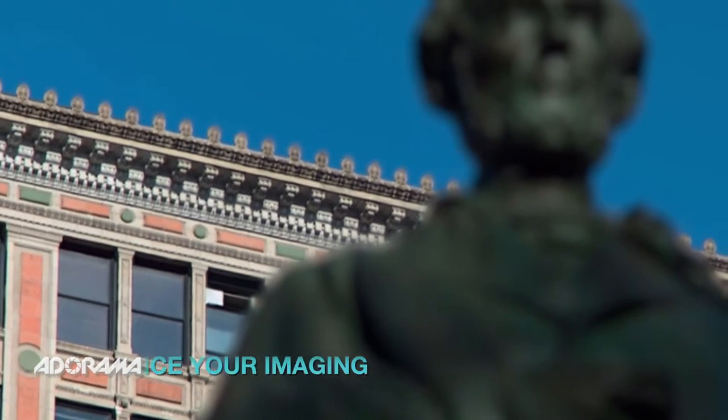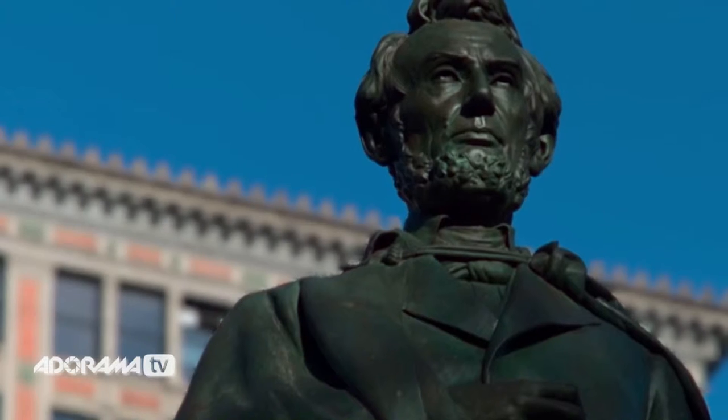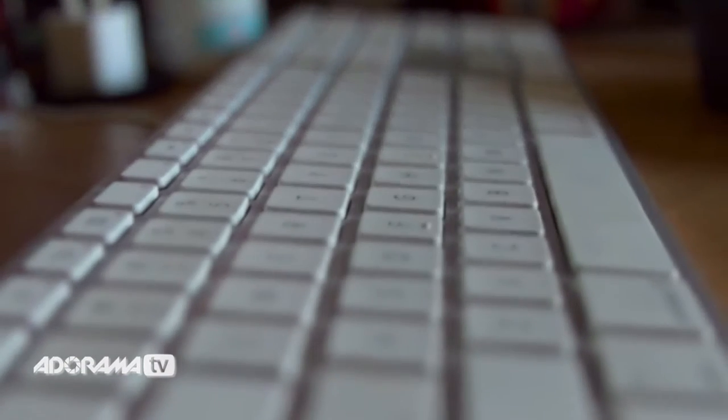So even though it's got very shallow depth of field, which creates a really beautiful image on a portrait, you can then click behind the subject and see what's behind them — let's say their art that they produce or a collection on the wall. So it's going to be a great tool for editorial portraits and those kinds of things.